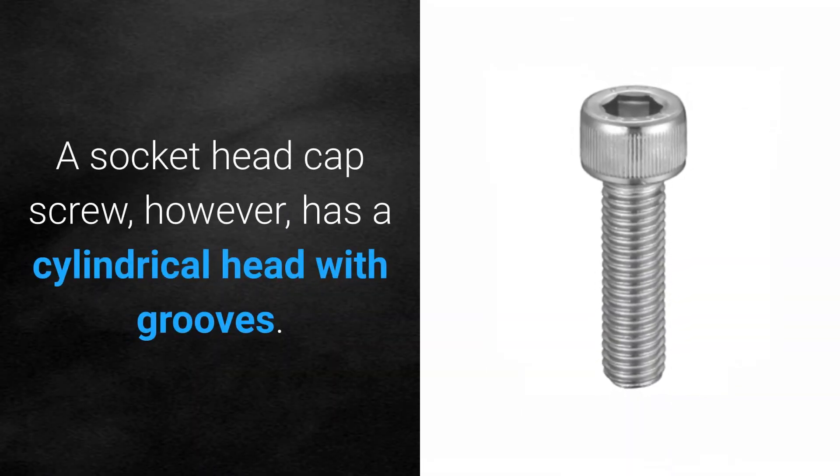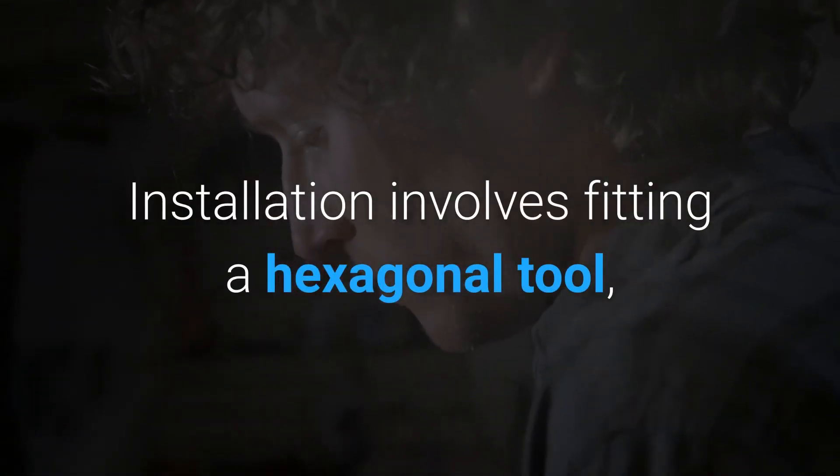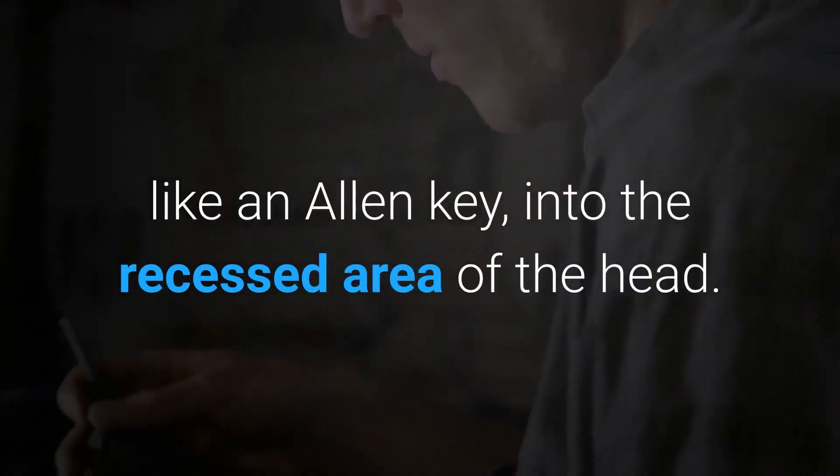A socket head cap screw, however, has a cylindrical head with grooves. Installation involves fitting a hexagonal tool, like an Allen key, into the recessed area of the head.